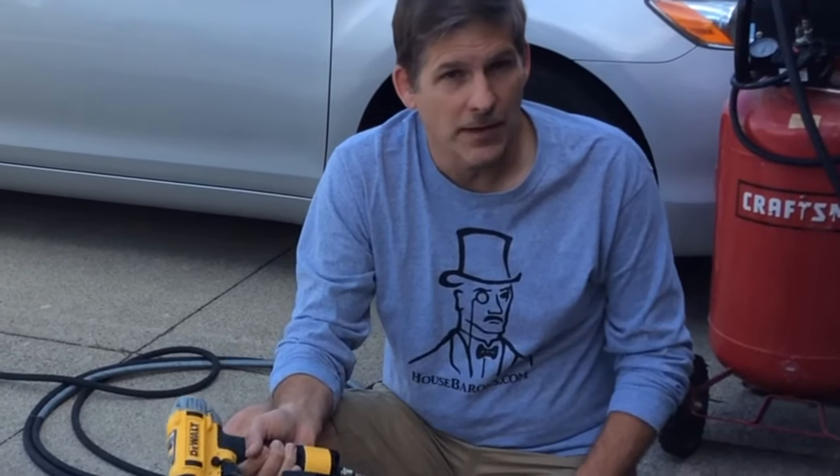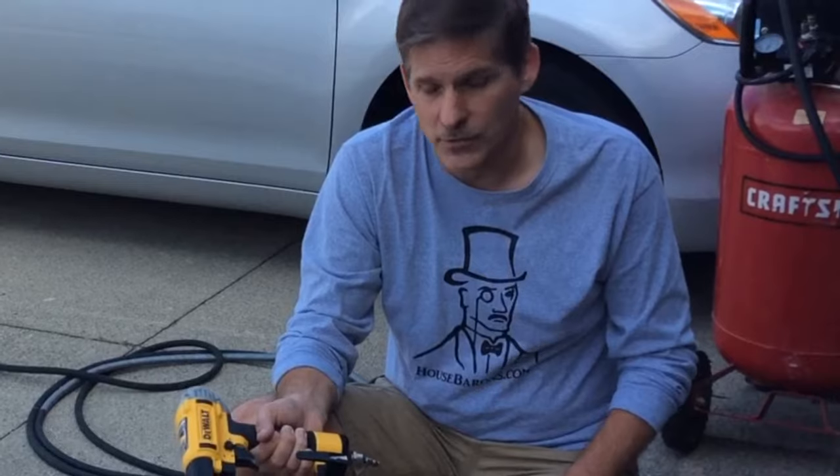They do now make brad nailers and other nail guns that are battery operated, which saves you from having to deal with the compressor — that's really nice — but they're a lot more expensive, so you have to make that call on your own.